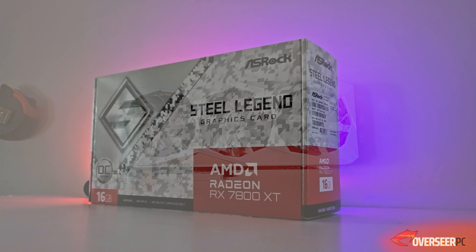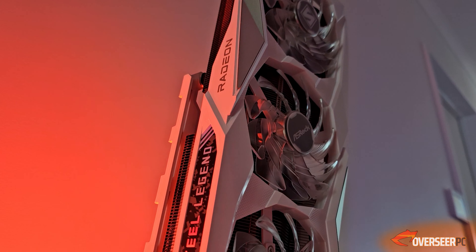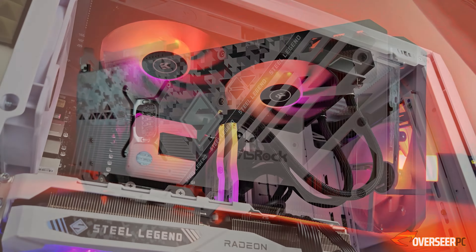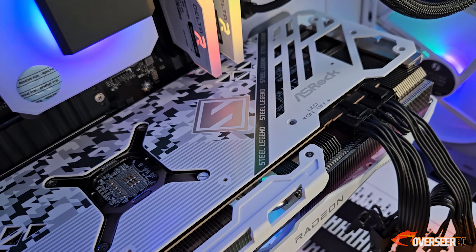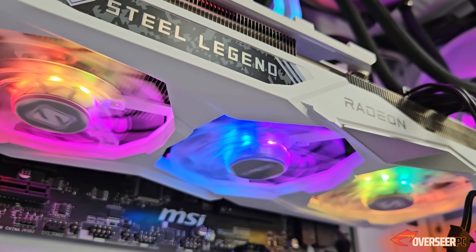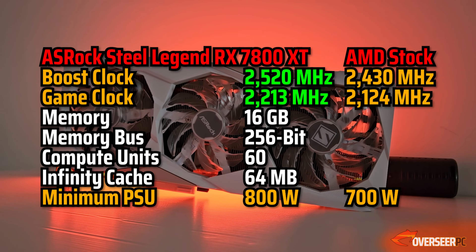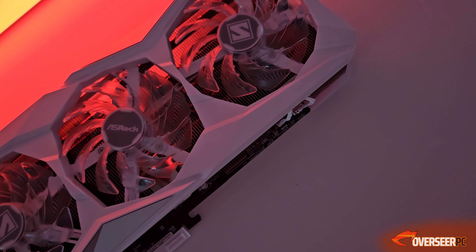The ASRock RX 7800 XT Steel Legend comes with a white color and an urban camo pattern, which is the Steel Legion theme. It has three fans with the usual vent-through design, a metal backplate with ARGB which is programmable via software, and a LED switch if you want to manually override the LED on or off. It has no BIOS profile switch, but it is an overclocked edition - its boost clocks are higher than AMD's reference, at 2520 MHz versus AMD's 2430 MHz, which is essentially a 3.7% overclock, with around a 4% overclock on game clocks as well.